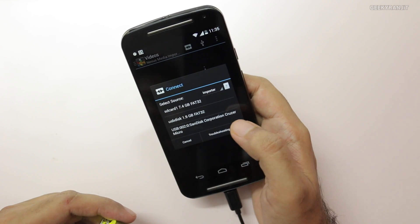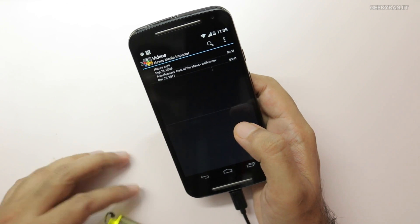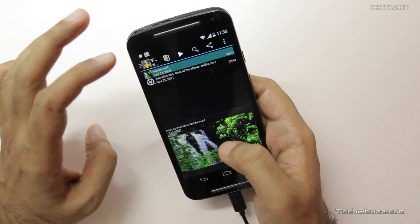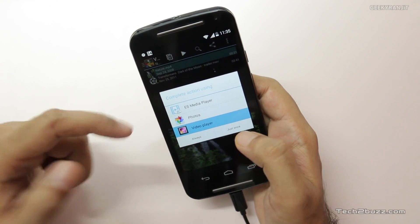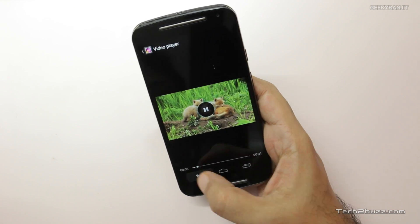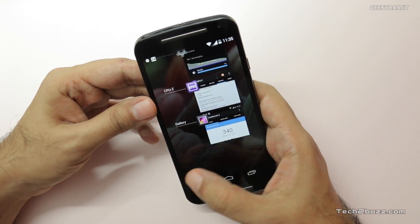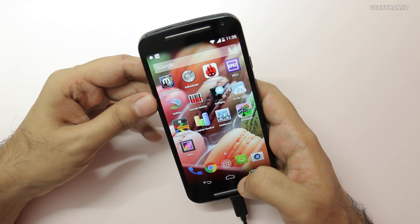As you can see, the device has detected the USB OTG drive now. Let me play a video directly from the pen drive — and as you can see it's playing directly from it. So USB OTG functionality is there, but sadly you have to use a third-party app. I do hope Motorola fixes this so we don't need one, but for now a third-party app is required.